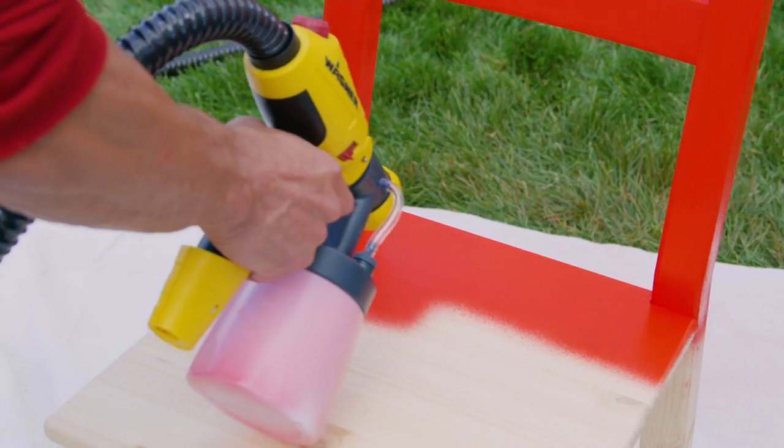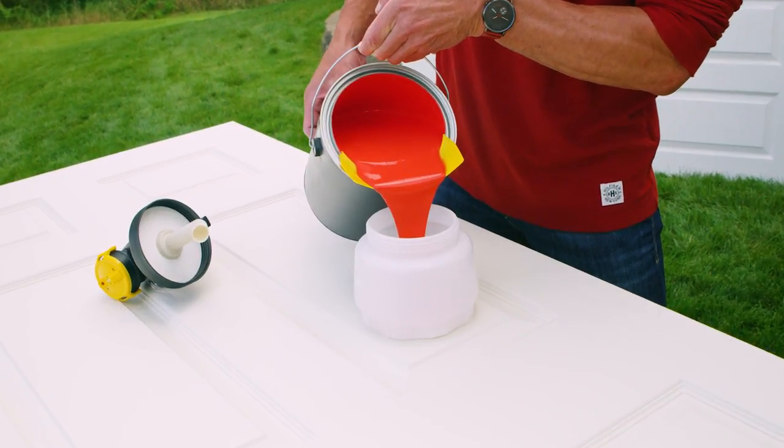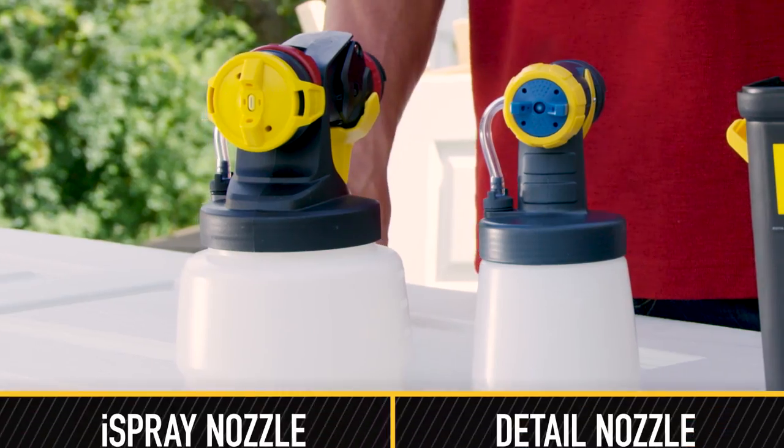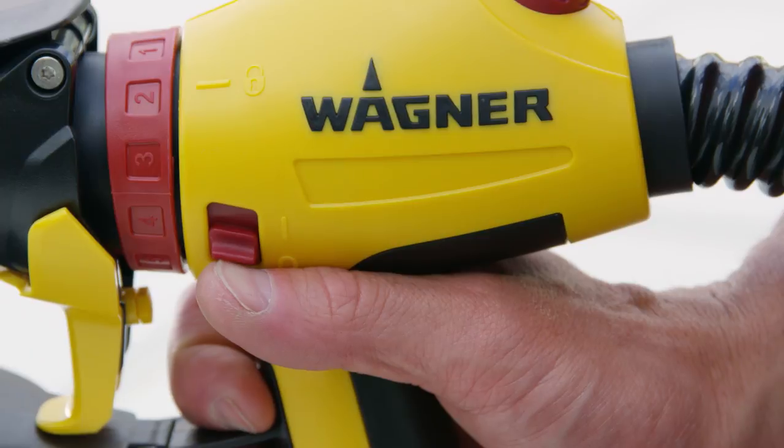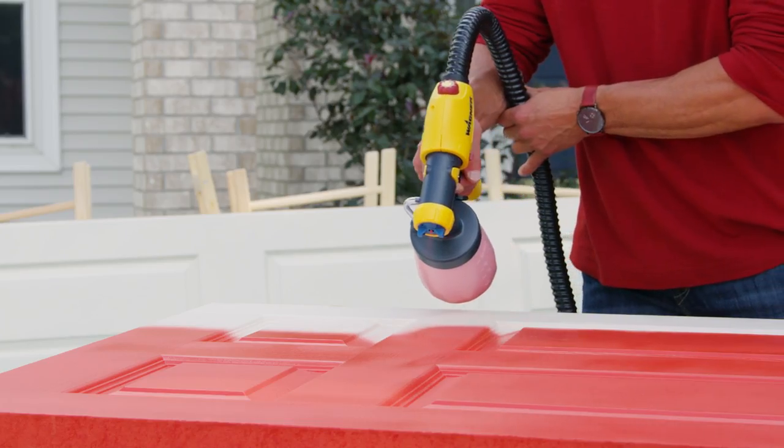The X-Boost Turbine has the power to spray all paints and stains directly from the can, and comes with two nozzles, variable power settings, and an on-off switch on the handle, so you can make adjustments on the fly.